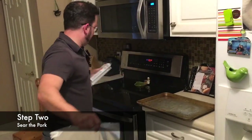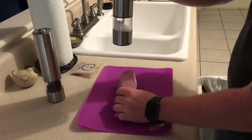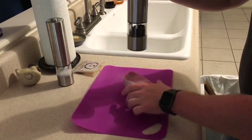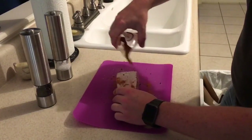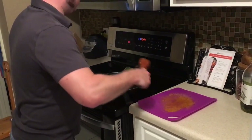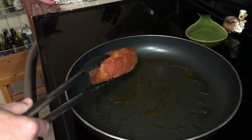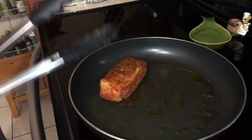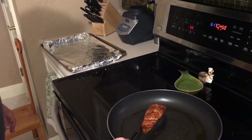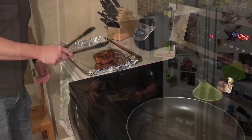Step two, we're gonna sear the pork. We're gonna line a sheet pan with aluminum foil, pat the pork dry with paper towels, season on all sides with salt, pepper, and the spice blend. In a large high-sided pan or pot, we're gonna heat one teaspoon of olive oil on medium-high until hot. We're gonna add the pork and cook, turning occasionally, for three to five minutes or until it's browned on all sides. We're gonna leave any brown bits in the pan and transfer the pork to one side of the prepared sheet pan.